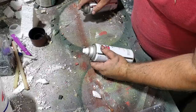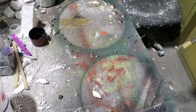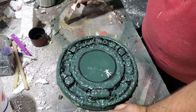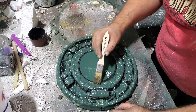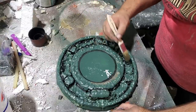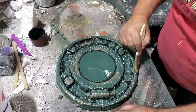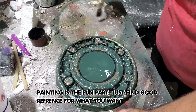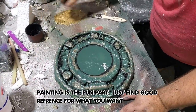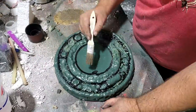I'm going to mix gold and dark bronze and dry brush that on. This is so crusty, there has to be some hint of that original brass in there, you know. And this is my dry brush technique.